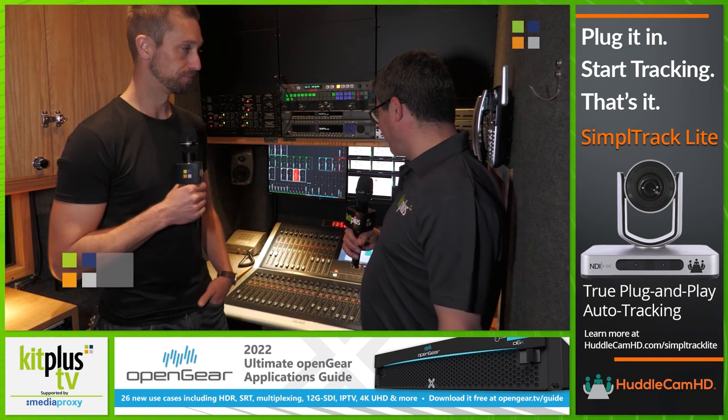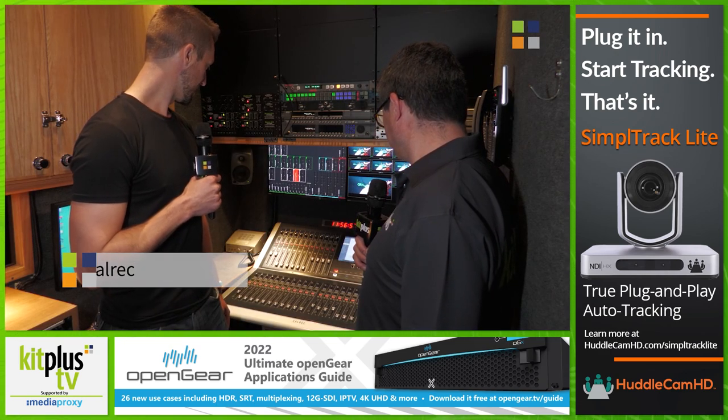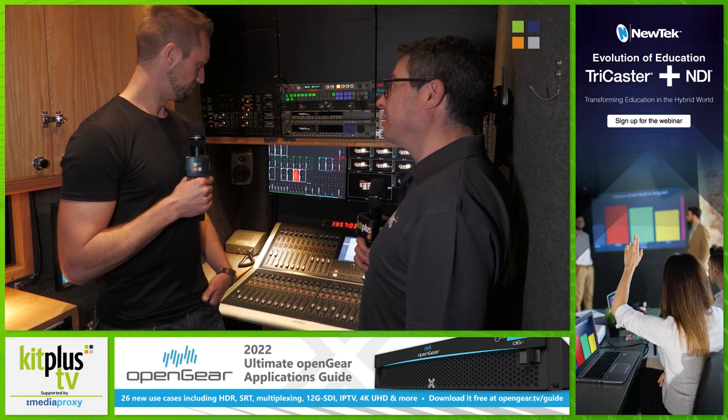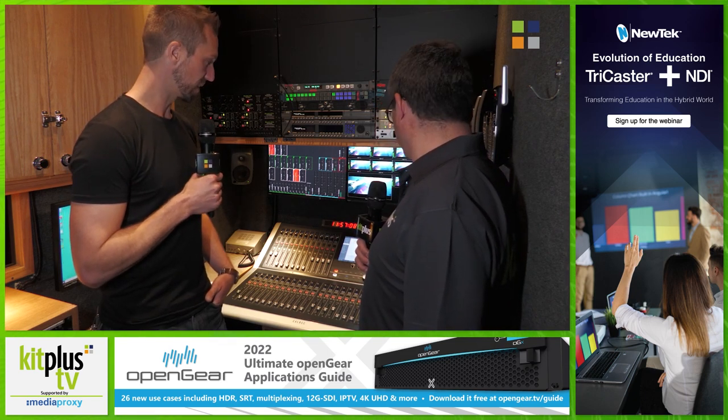We're standing in front of the Calrack Rio here. This fits in just beautifully ergonomically. It's a Calrack — a lot of smaller trucks use many different consoles, but most A1s are obviously much happier with the Calrack.